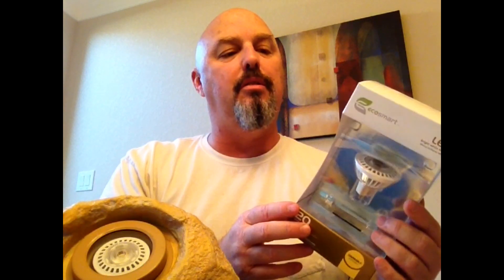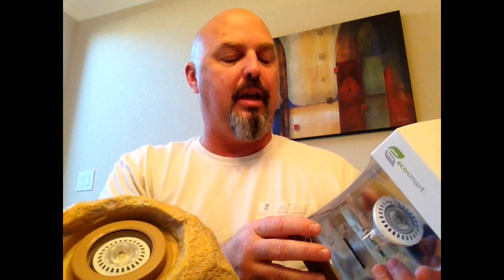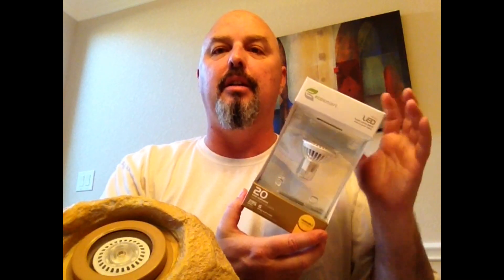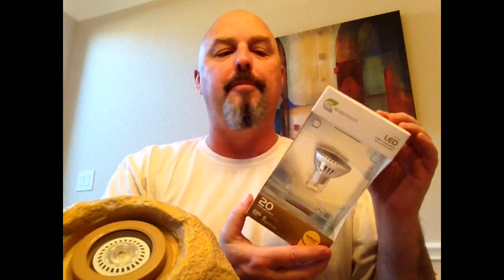But the reality is these bulbs are pretty well made. You'll read online occasionally that they go out, and that happens with other bulbs too, but they also have an extremely long warranty — I believe these actually have a three-year warranty. These are actually manufactured by Lighting Science Group; it's part of their DFINITY line. EcoSmart though is the brand that is sold at Home Depot.